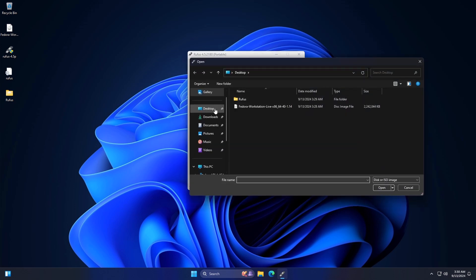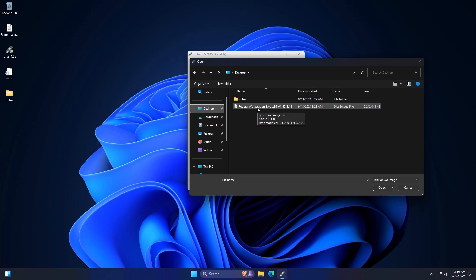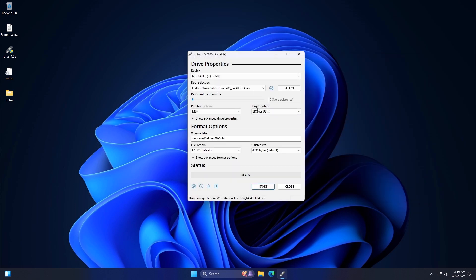Under the Boot selection, click on Select and choose the Linux Fedora ISO file. In the Partition Scheme option, choose GPT or MBR based on your targeted drive and system. The target system choice will be BIOS or UEFI based on your partition scheme selection — BIOS for MBR, UEFI for GPT. Keep the rest of the options as default and click on the Start button.